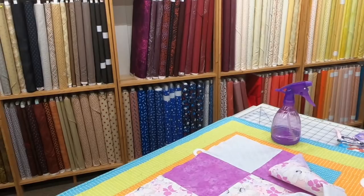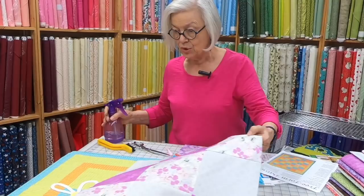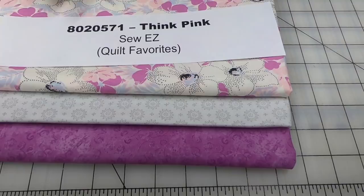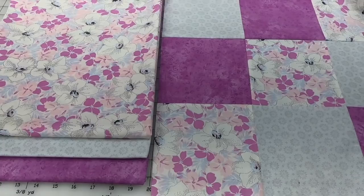We're going to show you the fabric now. Here's our fabric — kit number 8020571, called Think Pink. These beautiful colors include a Moda fabric with lilac and peachy pink, a gray that mimics leaves, and a darker fabric. The quilt is made of six-and-a-half-inch squares sewn together.